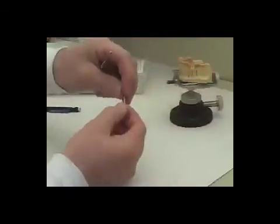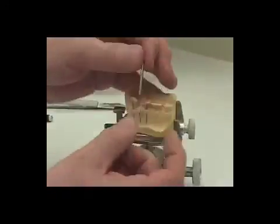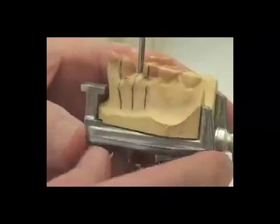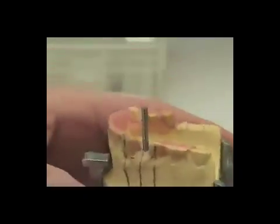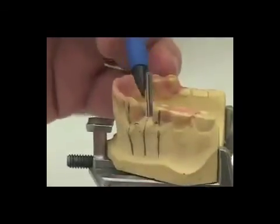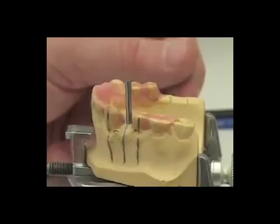We will now be placing the 2.8 millimeter drill blank in the hole we have prepared in the cast. In exactly the manner we did before, we're going to make our next surgical guide that wraps around the lingual 180 degrees of this drill blank. I'll be back in just a few minutes and we'll review the 2.8 millimeter drill guide once it's been adapted around the drill blank.